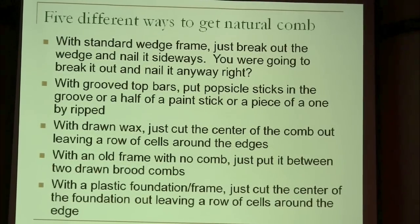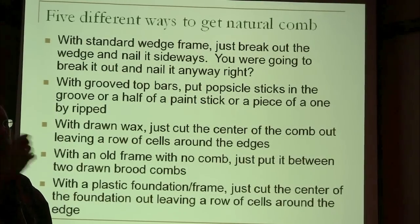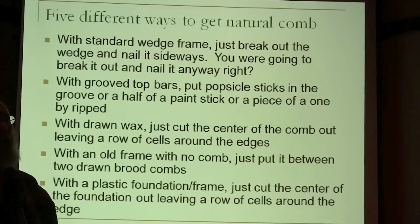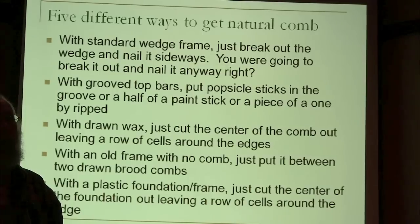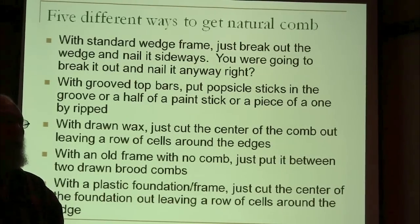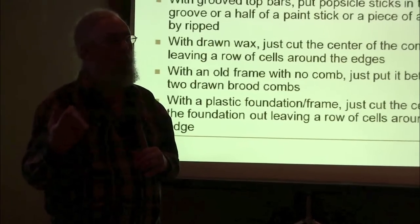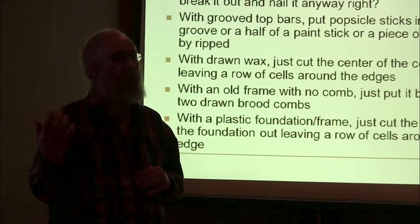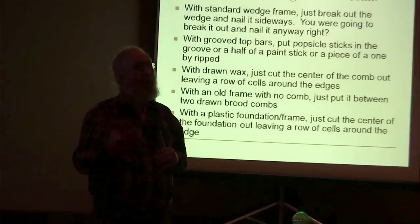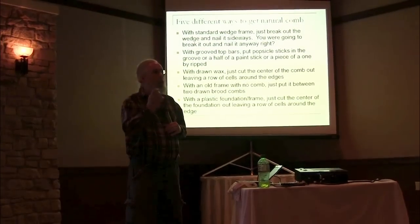The next option is groove top bars. If you've got a groove top bar, you need to put something in there for an edge. Some people will put a little strip of foundation — that works, but it's just more work, and if the hive goes queenless and the wax moths take over, I have to scrape all that out, take it back home, and wax another strip of foundation in there. But if you put a wooden strip in there instead, it works just as well as far as guiding them, and it's fairly permanent. If the wax moths chew it up, you can just scrape the wax off and it still has that wooden edge.